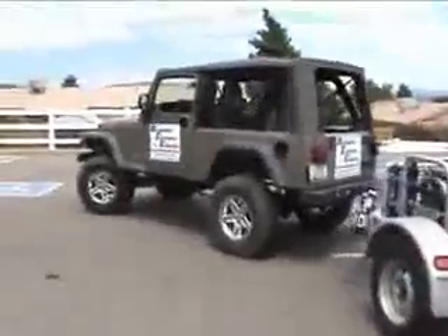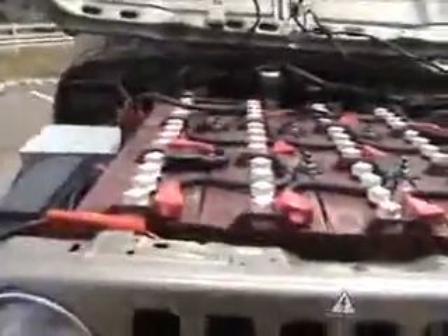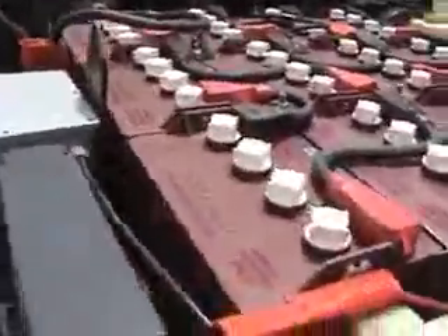This Jeep is powered by a DC drive system — 160 volts nominal, based on eight-volt golf car batteries. There are twelve of them up in the front and eight more in the back where the fuel tank used to be. The motor is underneath the battery pack.